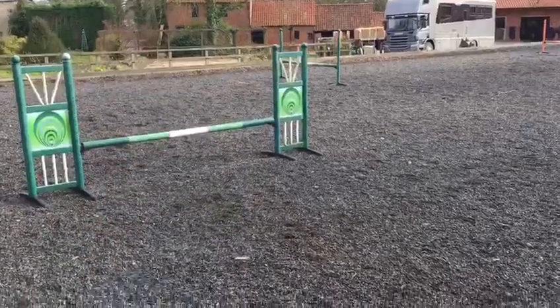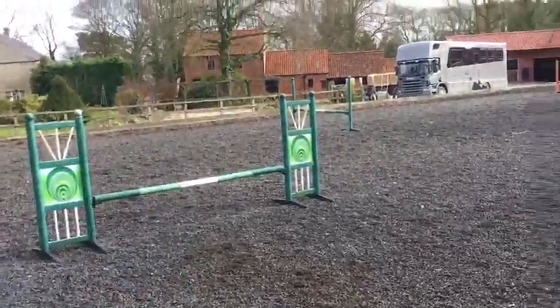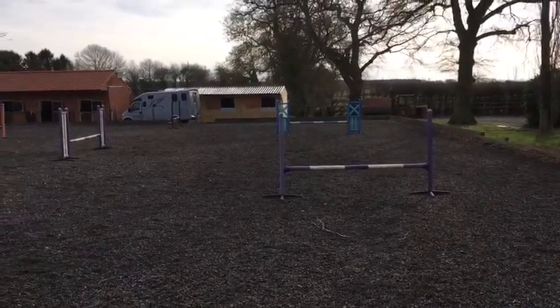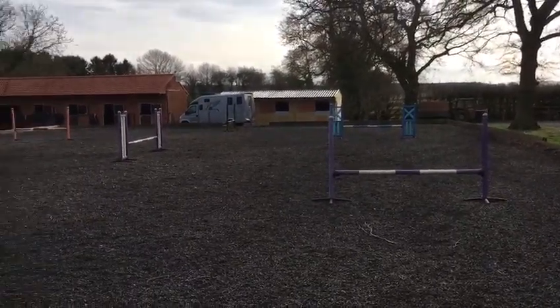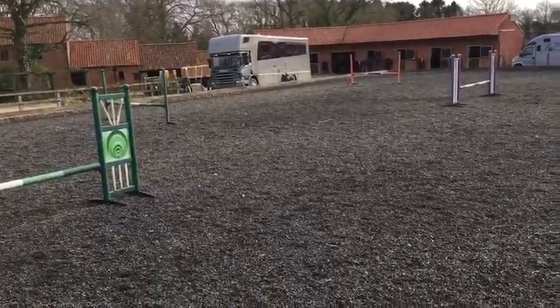Hi everyone, I'm Connie Cotestake and this is our exercise we have set up for the weekend. I've got two 20 metre circles with four fences on each point, and the way I've set it up I'm aiming to get four even strides in between each fence. I've kept the fences small as the purpose of this exercise is to really focus on keeping a good even rhythm.